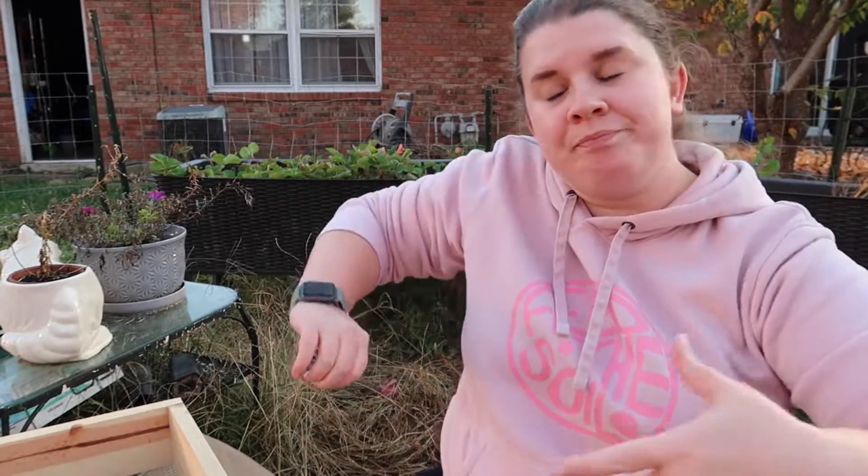Before we get started with that, I wanted to remind you about our seed swap going on now through November 15th. You have until November 15th to get me your seeds. The address is down below. Send me whatever seed you want to swap, a list of what you'd like to receive back, and a self-addressed stamped envelope. I will get them all swapped and mail them back out near the end of November. So you still have plenty of time to get your seeds to me. I've gotten a few entries so far and I am so excited to swap seeds with everybody — this is going to be super fun.